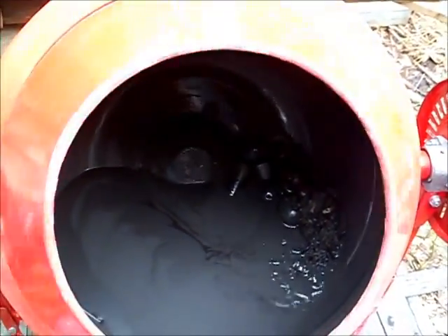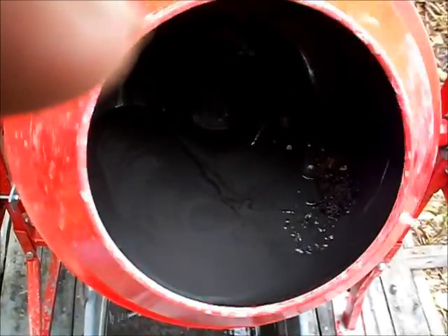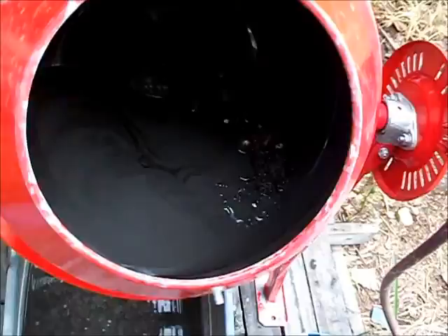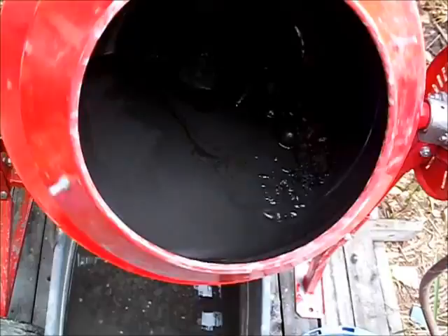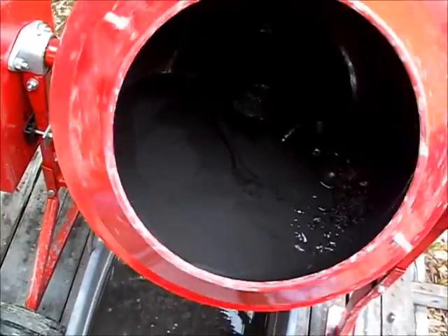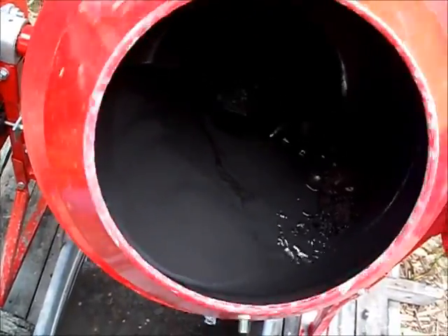We've gotten to the stage where the material is ground up pretty fine and the metal has all but stopped the material from rotating in the drum. So now it needs to be adjusted to keep it moving so it will pulverize the very last little bit.